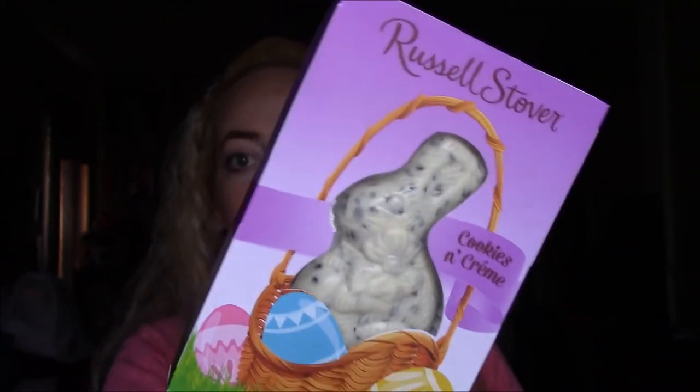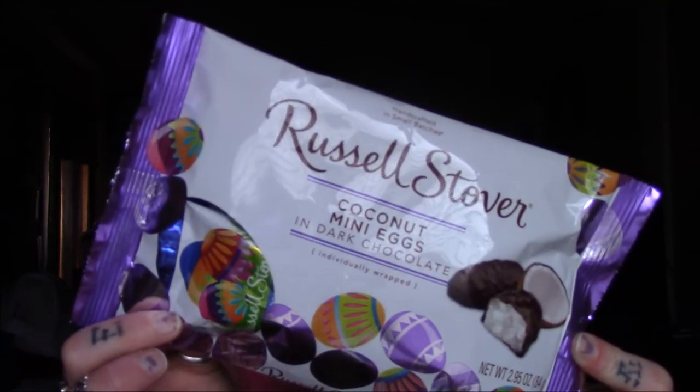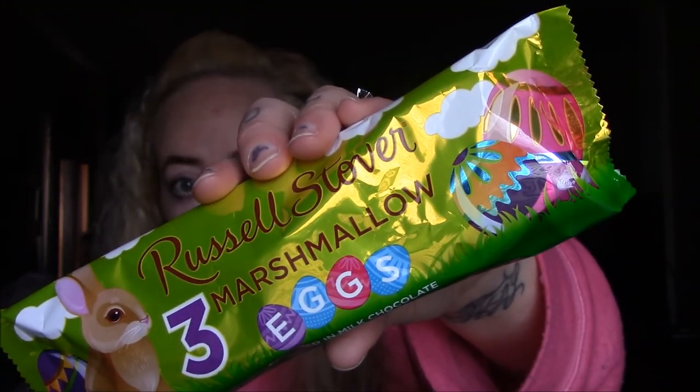Everybody has been hauling these and they are such a good deal — my job is selling these exact same ones for $2.39 each. These are the Russell Stover bunnies. I picked up two cookies and cream ones — one for me, one for my husband — though I'm trying to lose weight before my concert. My husband also got the peanut butter one. For myself I picked up the Russell Stover coconut mini eggs and the three marshmallow eggs, because I love marshmallow-type candy.